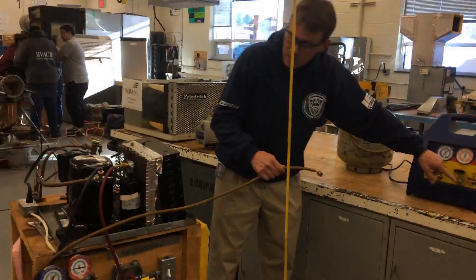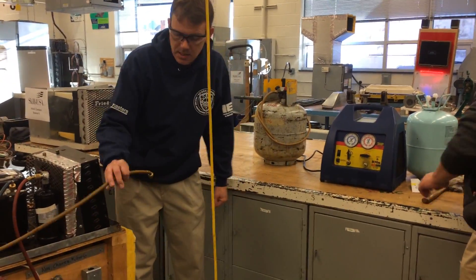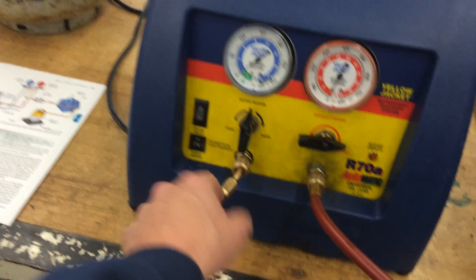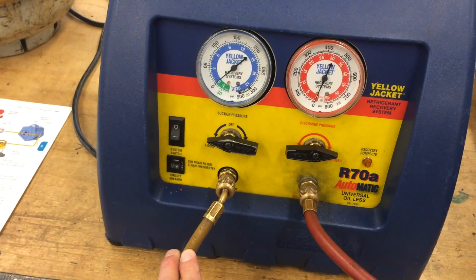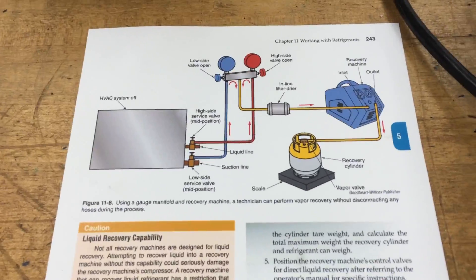Hook one more hose to the tank, which means you'll probably need to move the scale and tank right next to it. We got the recovery machine hooked up to our system with gauges on the high and low side. The center hose runs to the suction port. We'll put it to recover vapor. If we need to recover any more liquid, we can switch it over to liquid. There's also a diagram in the Modern Refrigeration book showing that hookup.